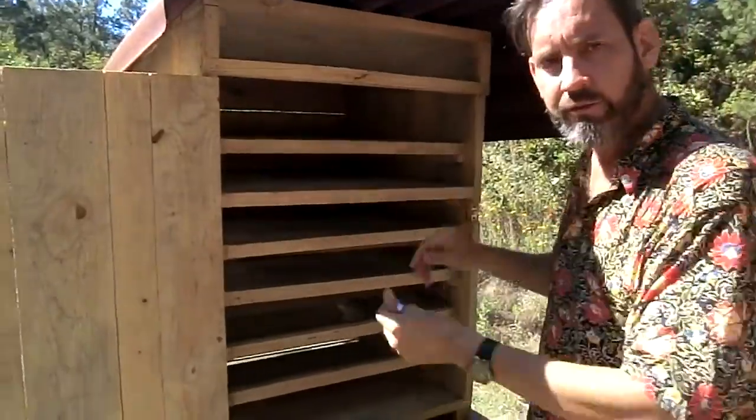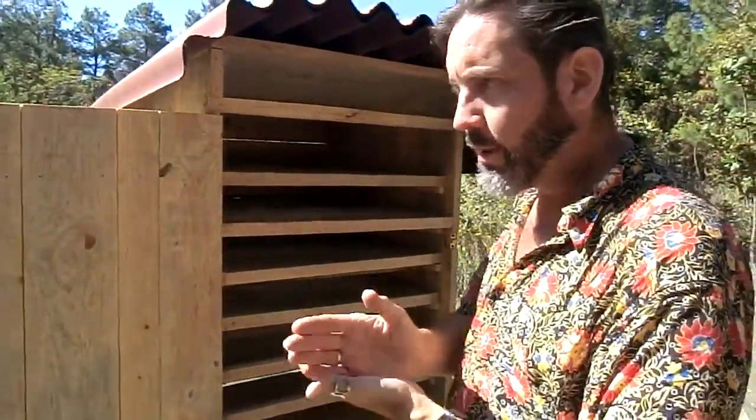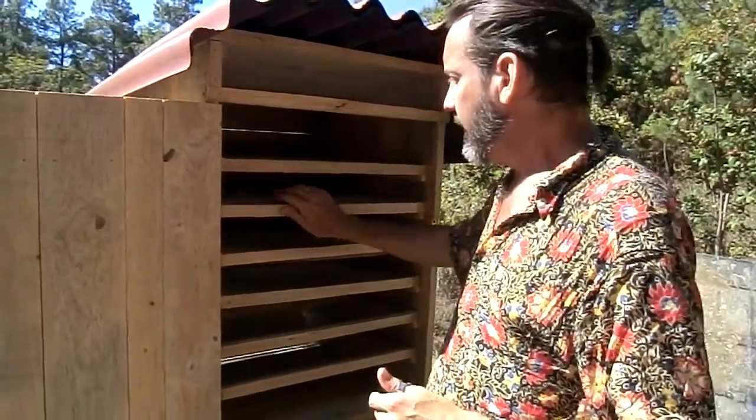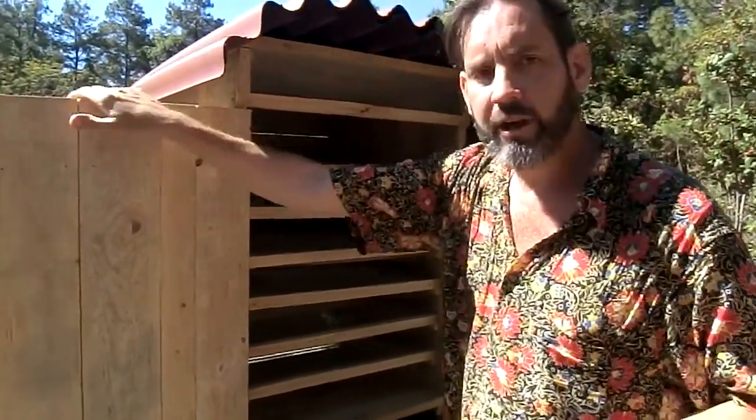What we're going to do is take different foods we'd like to preserve, cut them up into fairly thin pieces so they'll dry pretty well, fill up all these trays, and then we're going to see how it works.